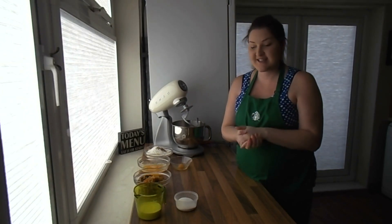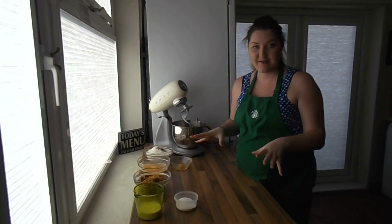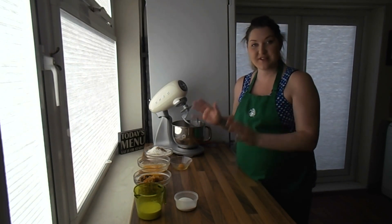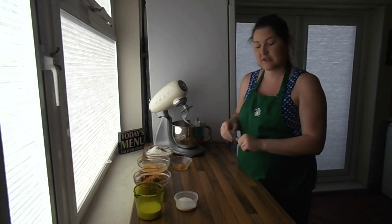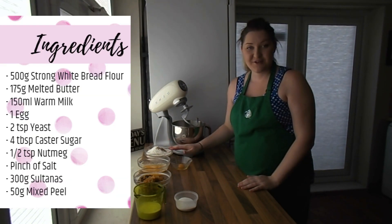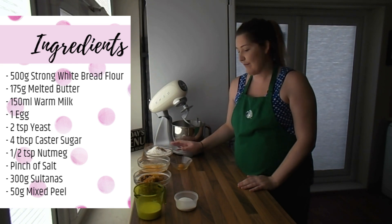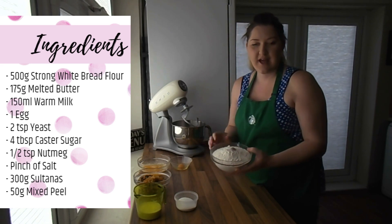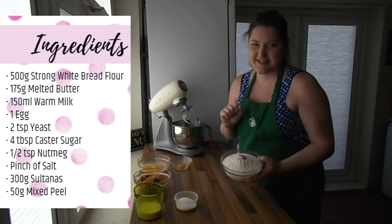Okay, so first things first, let's get all the ingredients out of the way. I've already weighed and measured them all out and I'll just give you the list along the side as I go. First of all I've got 500 grams of strong white bread flour, and in here a good pinch of salt and half a teaspoon of nutmeg.